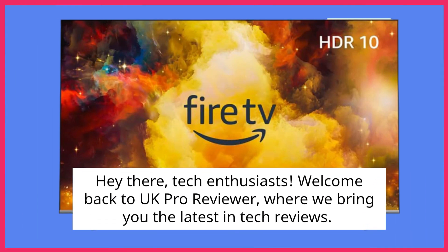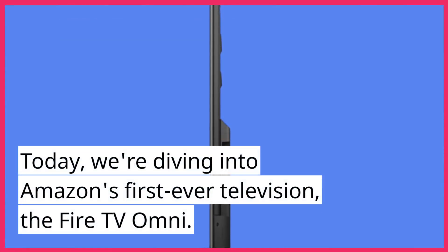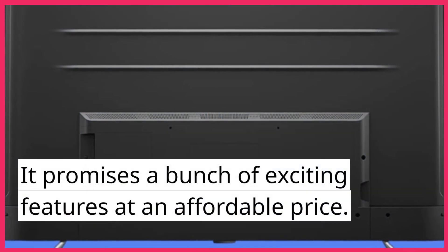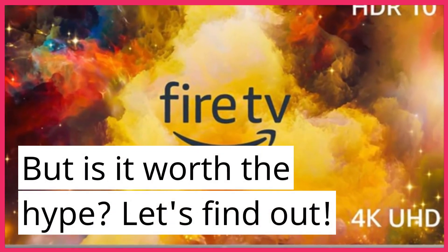Hey there, tech enthusiasts. Welcome back to UK Pro Reviewer, where we bring you the latest in tech reviews. Today, we're diving into Amazon's first ever television, the Fire TV Omni. It promises a bunch of exciting features at an affordable price. But is it worth the hype? Let's find out.